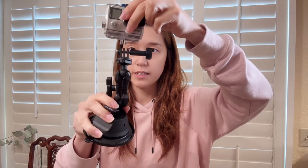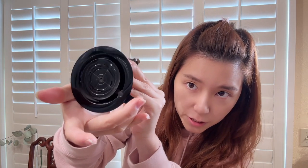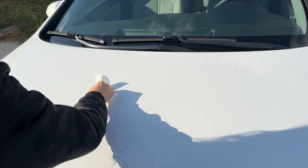I just got my SmallRig suction cup mount for my car. The mount can be adjusted in any position, and I'm going to use it for my GoPro. I also want to show you the bottom part — the Session attachment — so you can see what the material looks like. Now I'm going to try it on my car and show you how it goes.